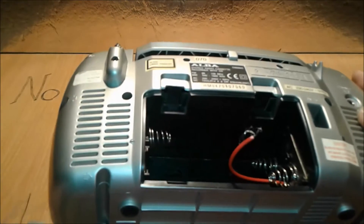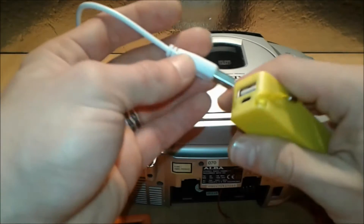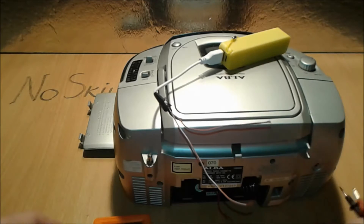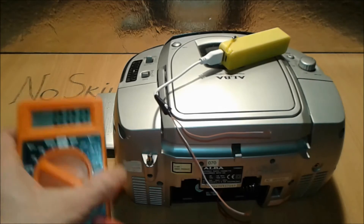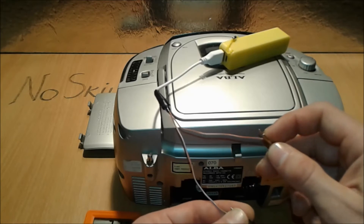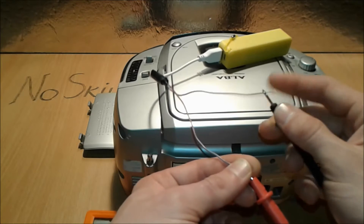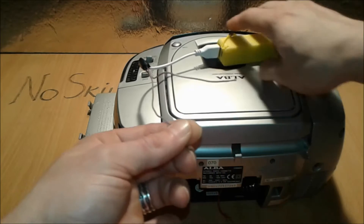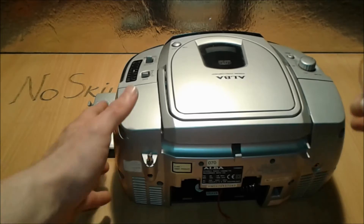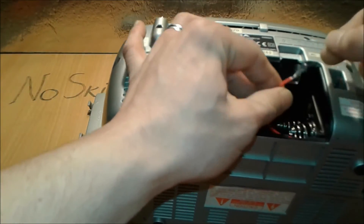We're attaching the wires inside the radio so they don't fall, and finding an easy way to identify which is plus and which is minus — since they're covered with tape, we just use a multimeter to check. And there we go: this is the plus and the other one is the minus.